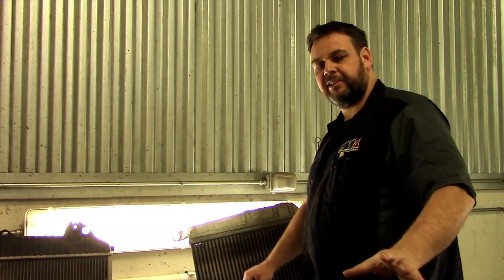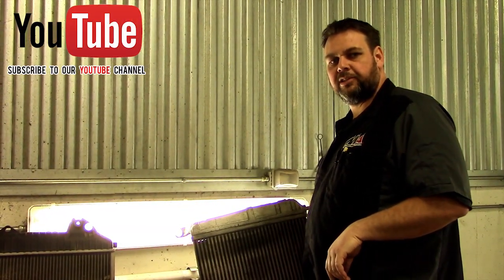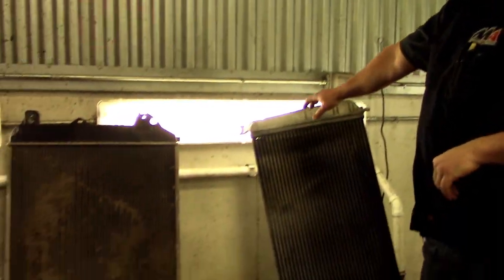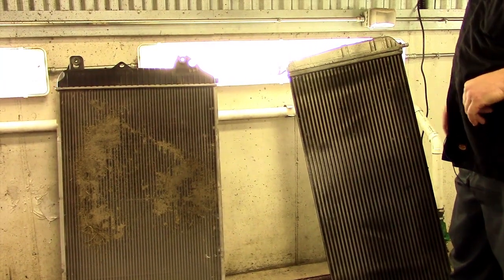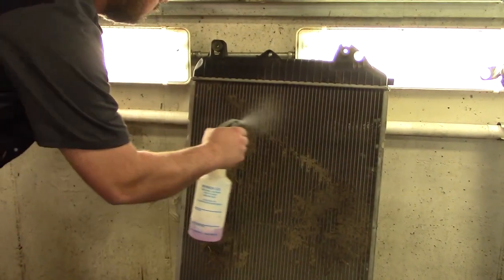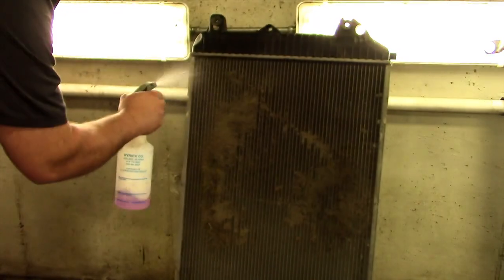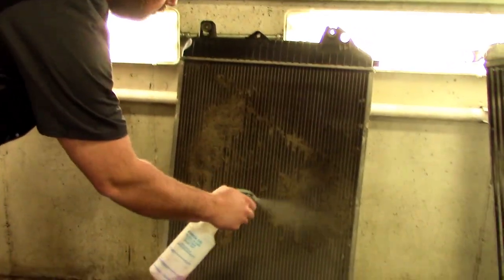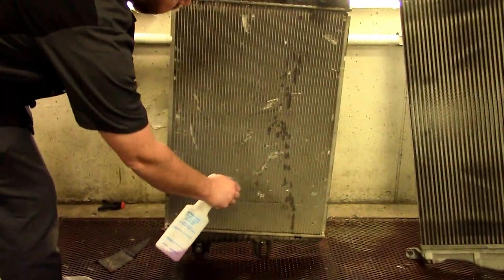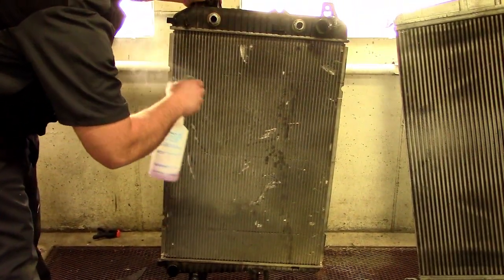We split the radiator and intercooler apart. We would also do the AC condenser and the transmission cooler as well. We've lined them up here against our wall in our wash bay, and what we're going to do is use a power washer and some mild detergent to try and open these cores up. In this case we're using a mixture of purple panther reduced down about 10 to 1. You can also use Simple Green or any type of mild degreaser.